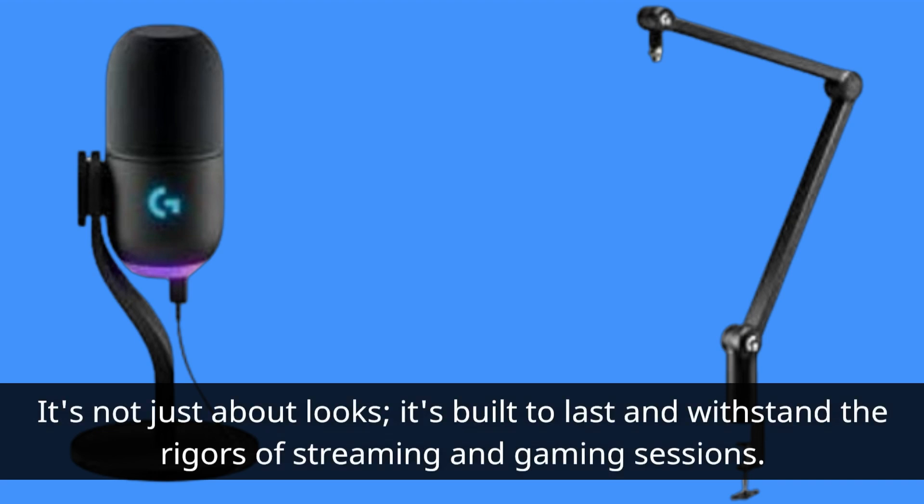The Yeti GX boasts a broadcast studio-grade design with enclosed aluminum construction. It's not just about looks — it's built to last and withstand the rigors of streaming and gaming sessions.